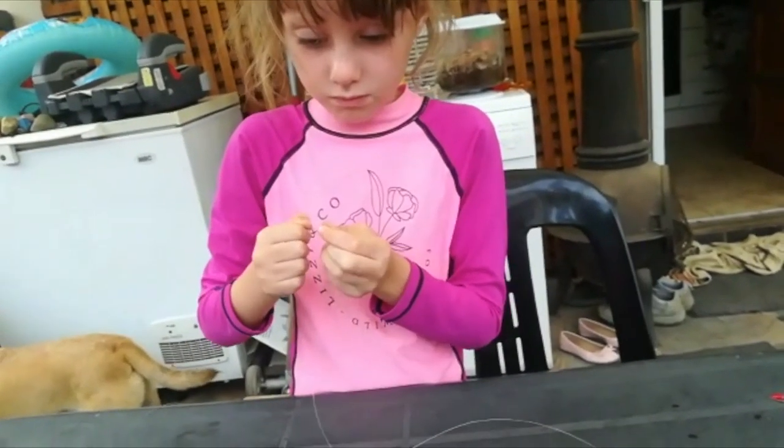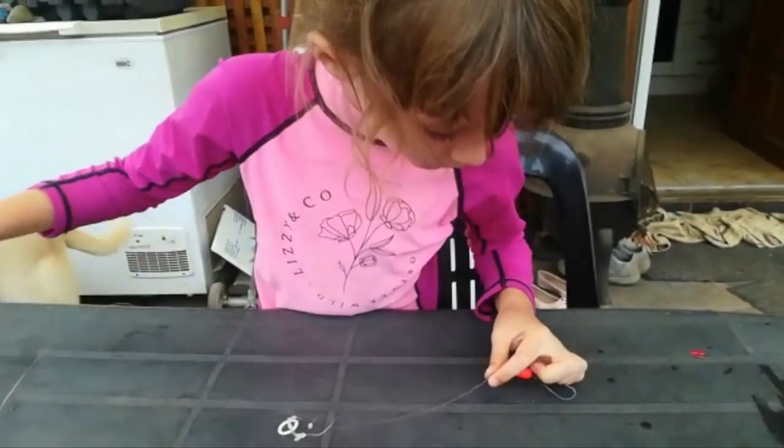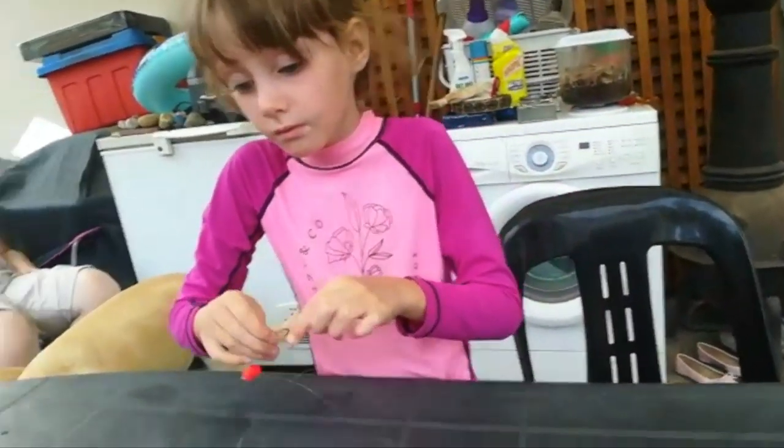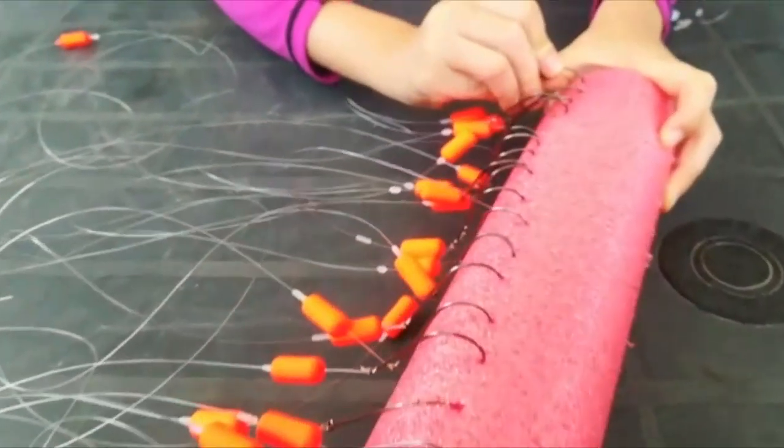The next step is to make the figure-of-eight knots for the helicopter rigs, which is very easy to do. That entails using Siglon fluorocarbon. There's a whole row of 25 gummy stops with the kingfisher floats done. I've got 19 kilo or 22 kilo Siglon fluorocarbon — 22 kilo if you're fishing in a very rocky area, 19 kilo if you're fishing over sand and scattered rocks.